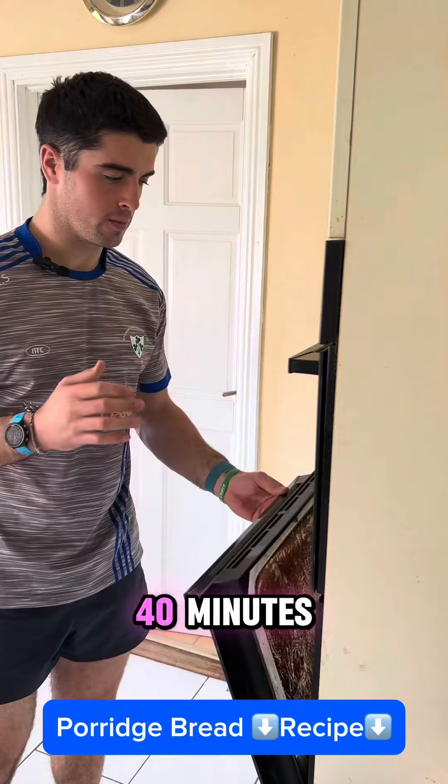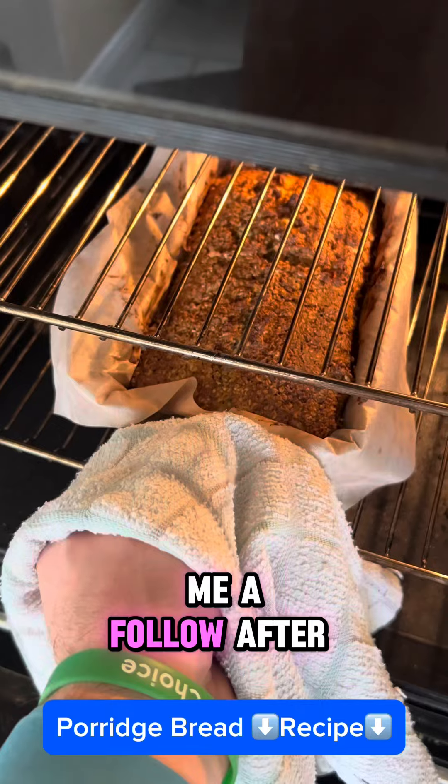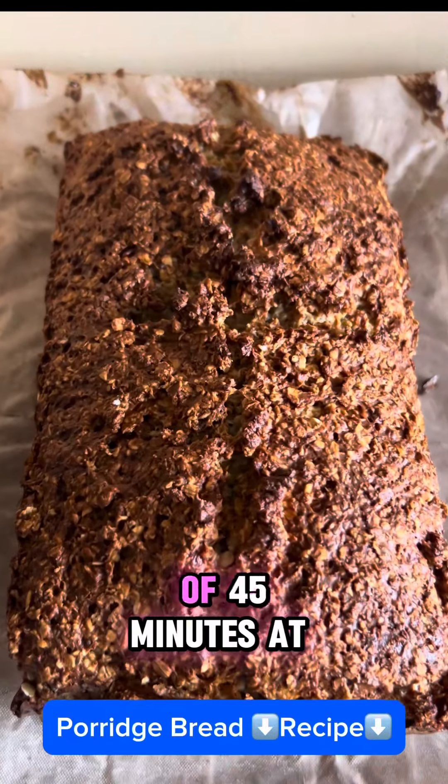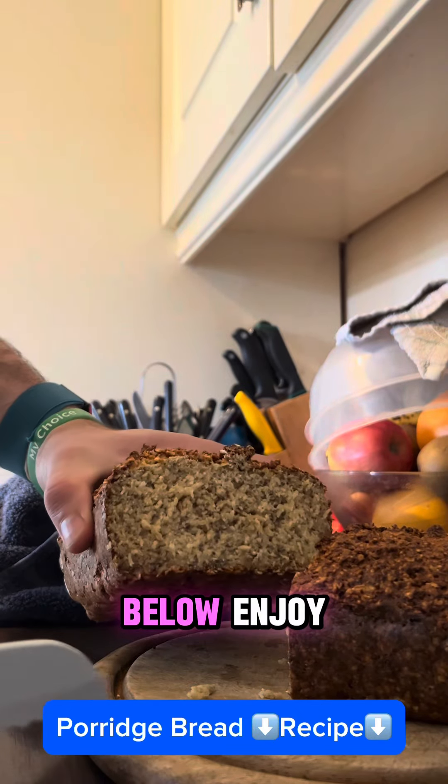Leave it in there for about 40 minutes, then flip it over. After 40 minutes, take it out, flip it over, and give it another 5 in the oven. This is the end result of 45 minutes at 180 degrees. I'll put the full recipe below. Enjoy.